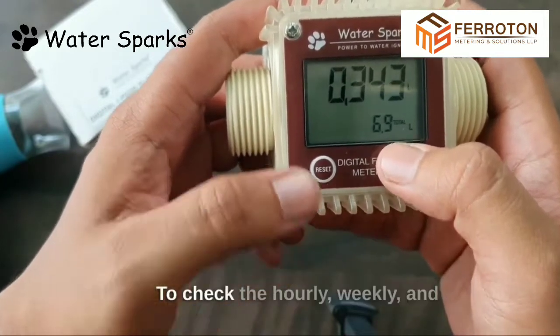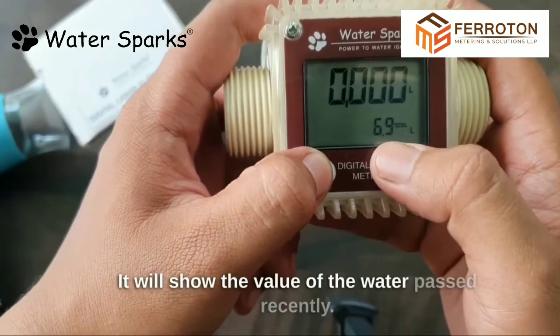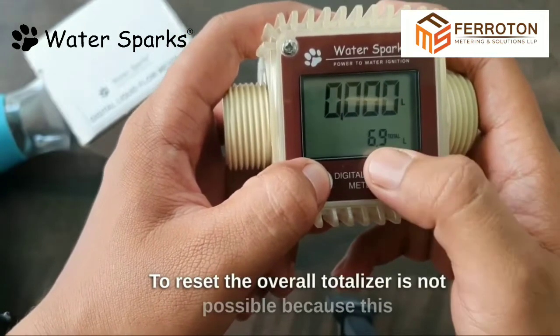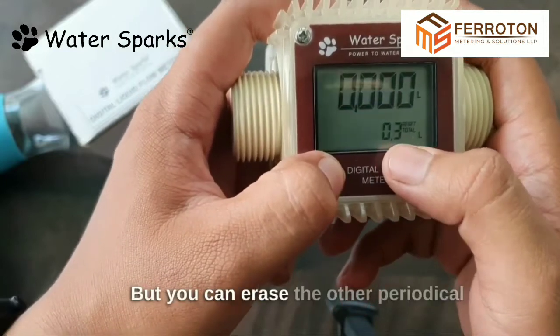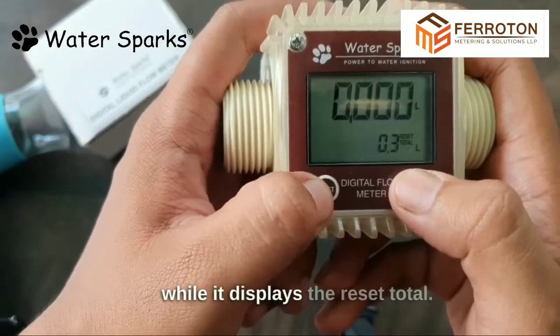To check the hourly, weekly, and daily readings, press the reset button — it will show the value of the water passed recently. To reset the overall totalizer is not possible because this is like a car odometer that can't be erased. But you can erase the other periodical total by long pressing the reset button while it displays the reset total.